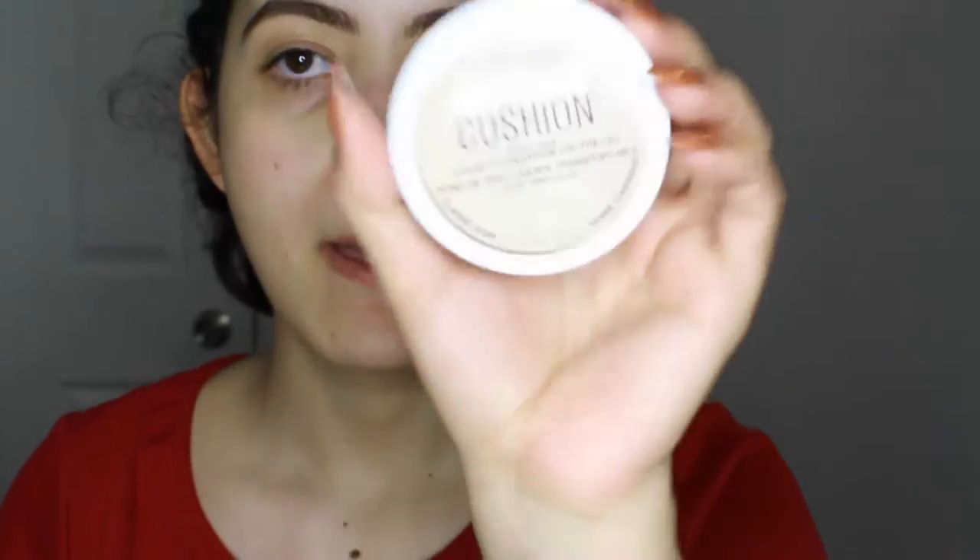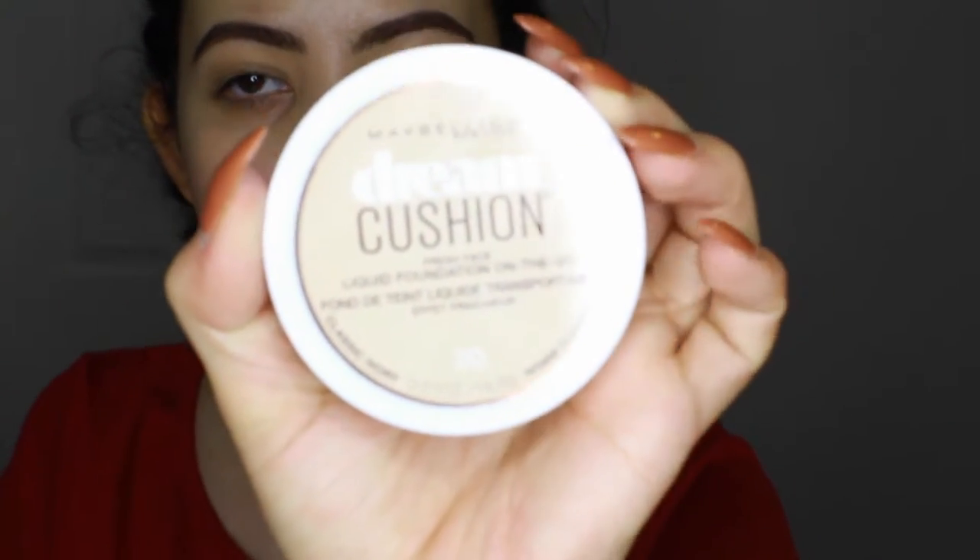Hi guys! So today I'm going to do a first impression review on the new Maybelline Dream Cushion Foundation.